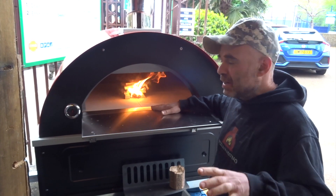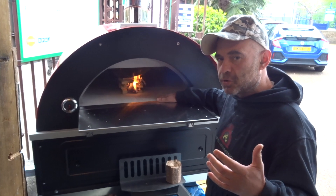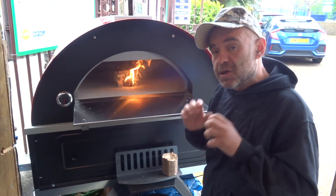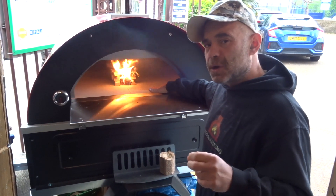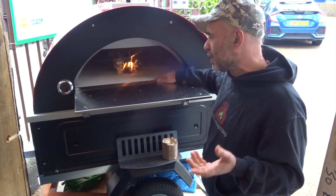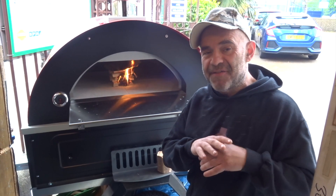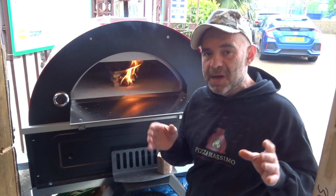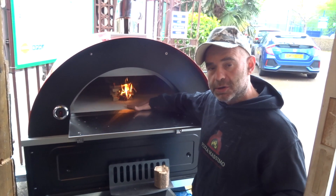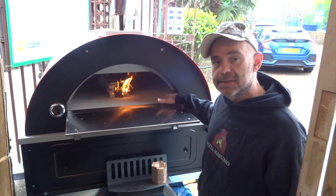I want to say to you guys: if you buy any stone-baked oven — wood fire, electric, or any type — in the first few days it won't be that hot, so no panic if you see it losing temperature. You need to dry the moisture inside. Also, curing is very important. I've had my oven curing for four or five days and it has no cracks at all. Curing is especially important for a proper wood fire oven.